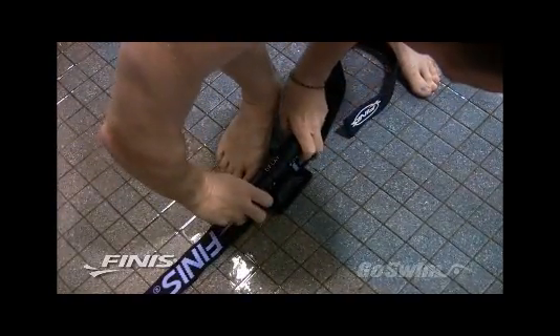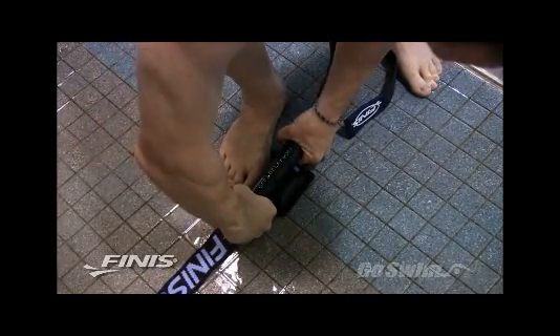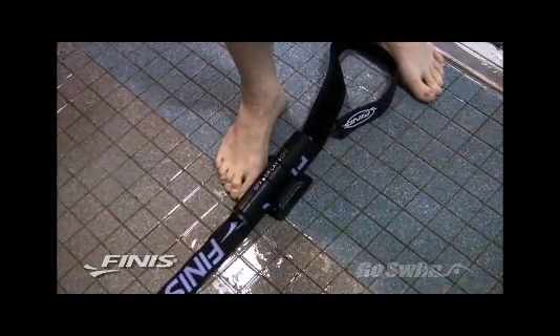In the delay off position, any movement from a level position will result in feedback. This setting is great for beginner swimmers who are new to the concept of hip rotation.